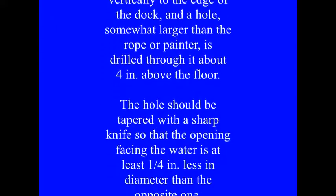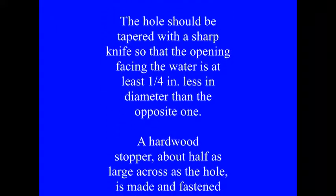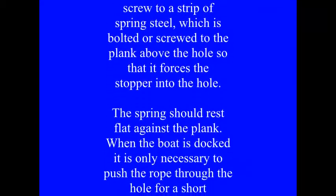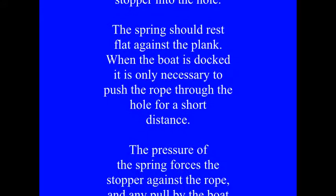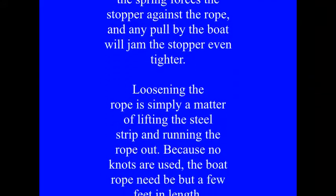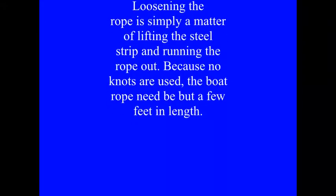A hardwood stopper, about half as large across as the hole, is made and fastened securely with a wood screw to a strip of spring steel, which is bolted or screwed to the plank above the hole so that it forces the stopper into the hole. The spring should rest flat against the plank.